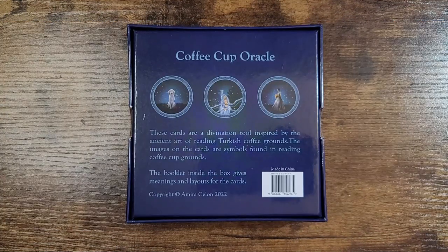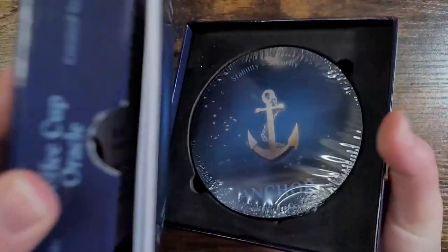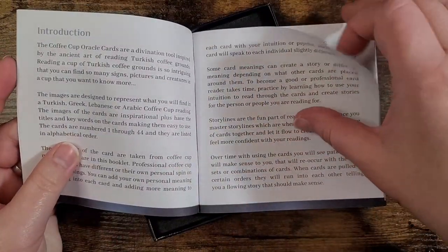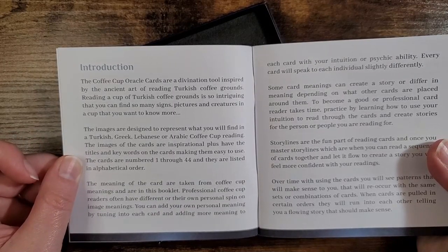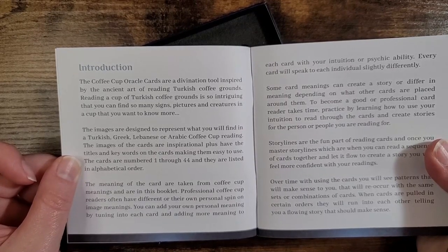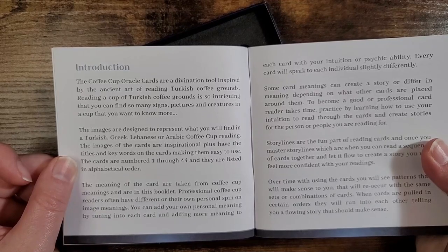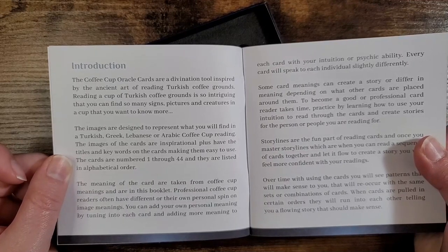It says these cards are a divination tool inspired by the ancient art of reading Turkish coffee grounds. The images on the cards are symbols found in reading coffee cup grounds. The booklet inside the box gives meanings and layouts for the cards. Independently published, and like I said, 44 cards. The cards are numbered 1 through 44 and listed in alphabetical order. The meanings of the cards are taken from coffee cup meanings and are in this booklet.